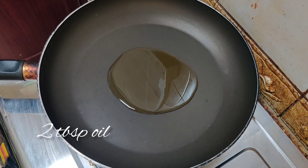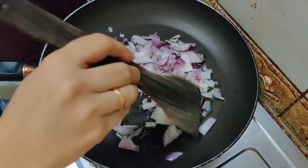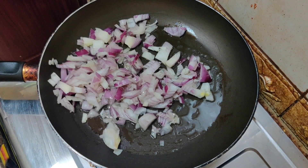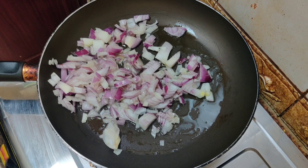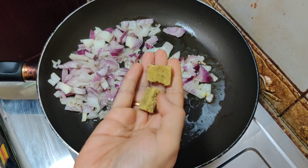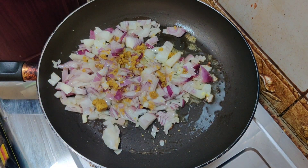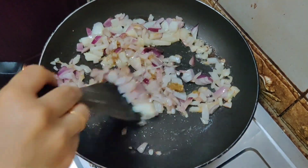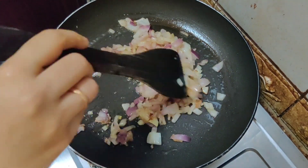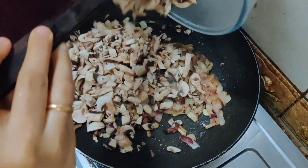Add at least two tablespoons of oil in a pan and add the finely chopped onion. Fry it until it turns golden brown. When you sauté the onions, add a vegetable stock — it will give a nice flavor to your cutlet. Then add the mushroom pieces and sauté well.